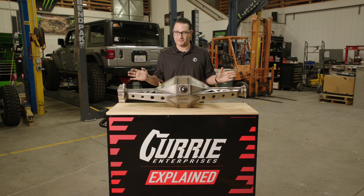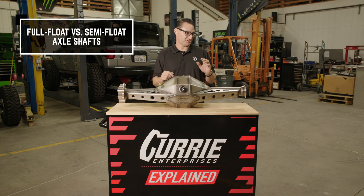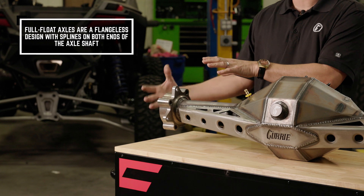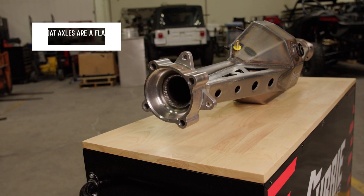Let's start talking about the first thing that everybody asks about: full float versus semi-float, or standard axle shaft. Your full floating axle shaft is going to be equipped with a huge bearing out here, and your axle shaft is not going to have a flange on it — it's just going to be splined on both ends.